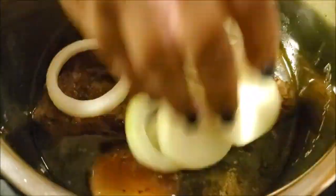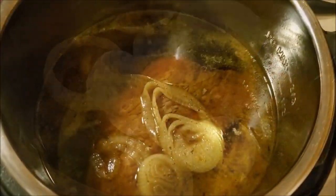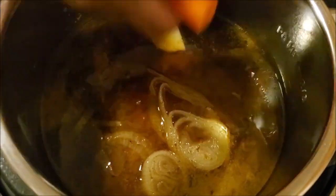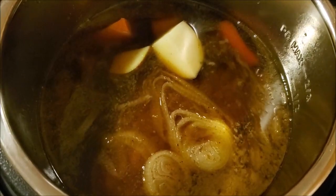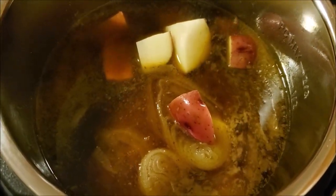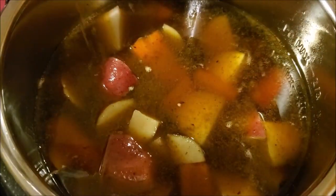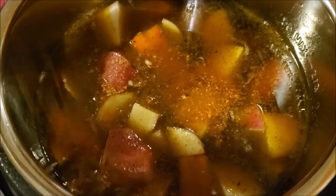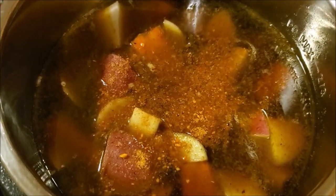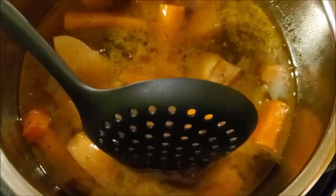I'm going to cook this on my pressure setting for 30 minutes. After 30 minutes, I'm going to go ahead and add in my carrots and red skin potatoes, as well as some extra suya seasoning, and I'm going to cook this roast for an additional 30 minutes.